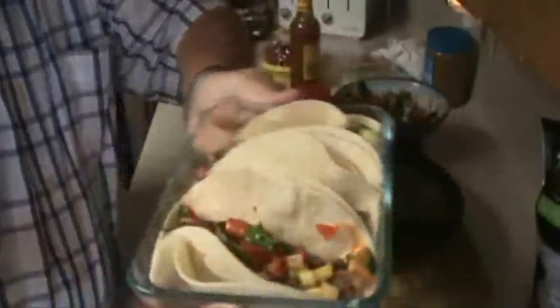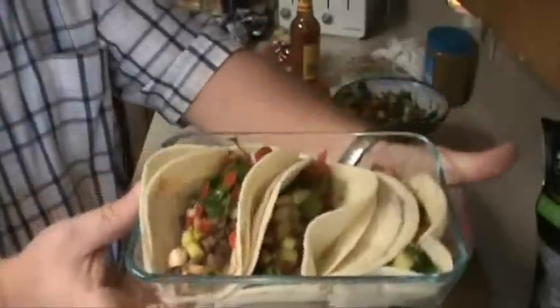Okay y'all, I got three tacos made and they actually look pretty damn good. Okay, it's time for the taste test — here we go. Taco truck's in my future — oh, the heat's coming on, and that meat's taking up all those seasonings I put in. This is really, believe it or not, one of the best tacos I've ever had. Awesome — y'all need to try that out.